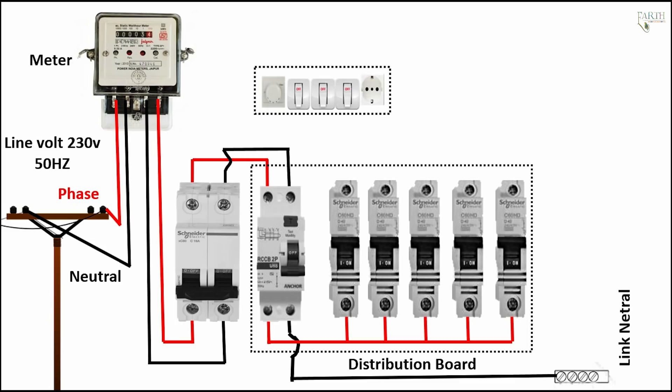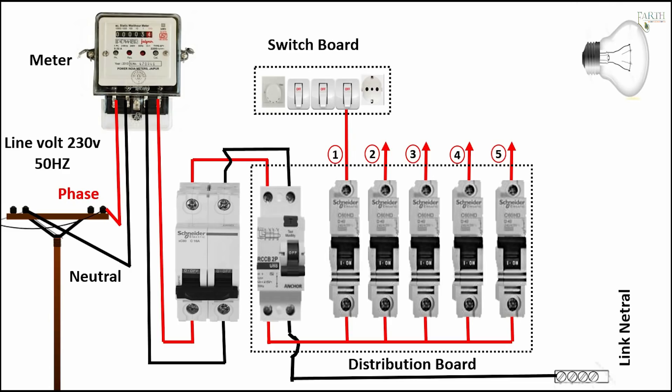Switchboard. Switchboard to miniature circuit breaker connections: 1 MCB, 2 MCB outlet, 3 MCB outlet, 4 MCB outlet, 5 MCB outlet. Switch outlet, light load, switch output load connection, neutral output load connection.